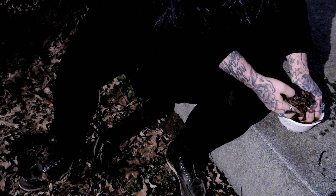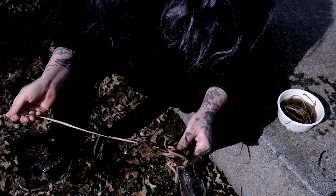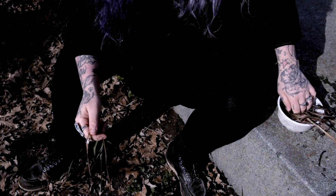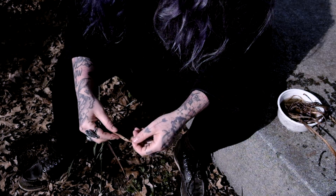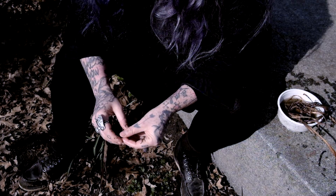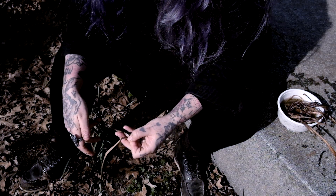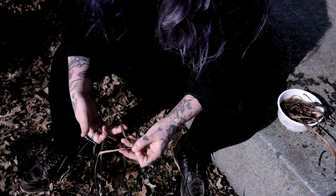And here we go! Taking out my first piece of iris, finding a long length, and setting the rest off to the side. Now take your length and fold it in half. See how there is that little loop? Pinch that loop with your non-dominant hand. Now you'll have two strands that you're working with — your top strand, the one away from your body, and your bottom strand.